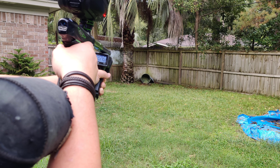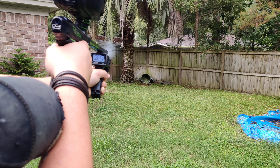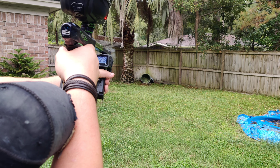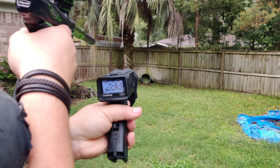276. 289. I'll do a couple more. 278. 289. I'll do one more. 280.